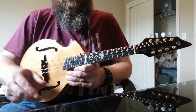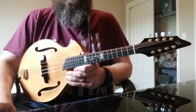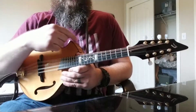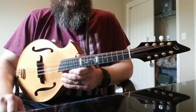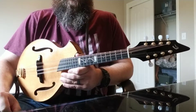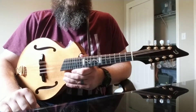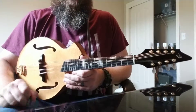I barely picked this up initially. I looked at it in the shop and I was all into traditional F-style mandolins with the scroll and everything, so this one didn't actually appeal to me. But then I took a closer look, I saw the price, and I wondered about it. As soon as I heard it — even with the limited playing I could do — I knew there was something special about this one.